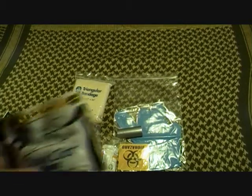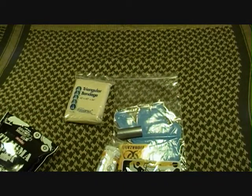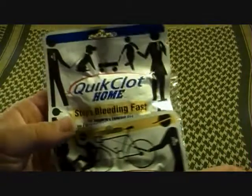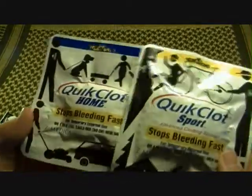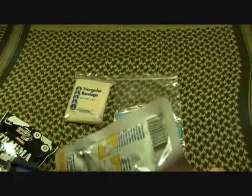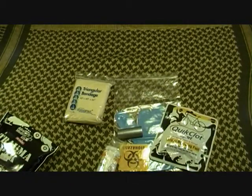You're going to get the base of this kit, which is going to be a QuickClot Sport. I have another QuickClot down here in the trauma kit — it's the QuickClot Home. As you can tell, they're pretty much the same deal; they're just a different color. They're both 25 grams. The only difference is I think the bag on the Home version is smaller than the Sport, but I do believe they're both 25 grams.